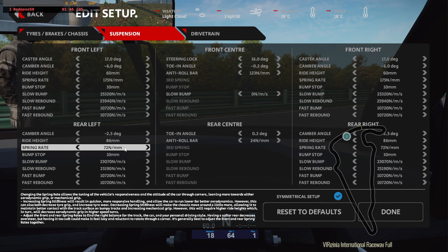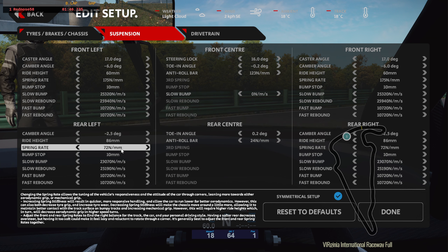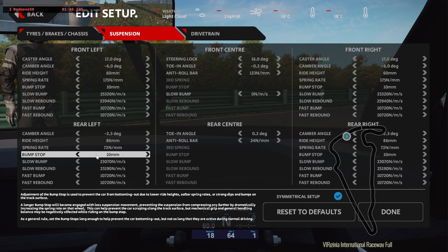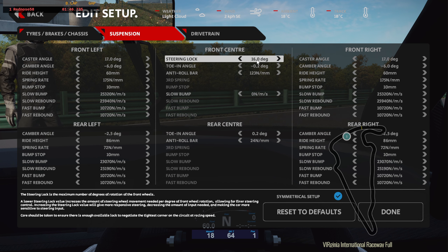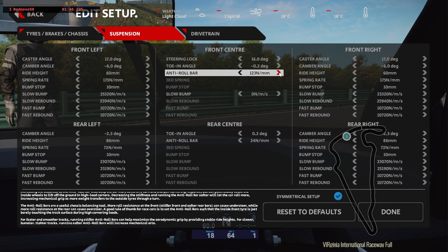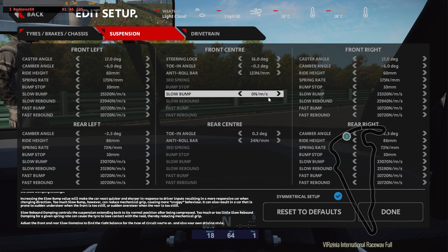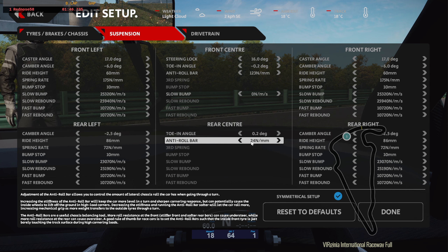Ride height I brought down to 86. Spring rate I brought down — I don't know where the standard is. Bump stops I didn't touch. Steering lock I didn't touch. I brought the camber from minus 3 to minus 2.2. This I made stiffer than stock. Slow bump I didn't touch. Toe angle I brought down to 0.2. Anti-roll bar I brought down from the stock level.